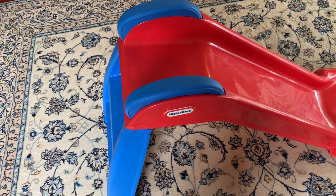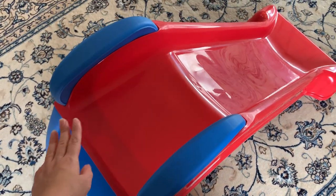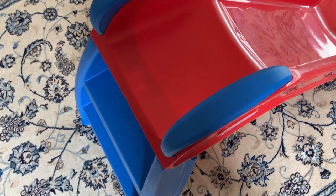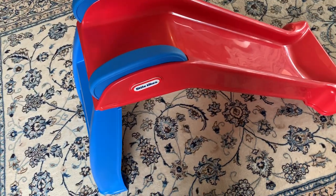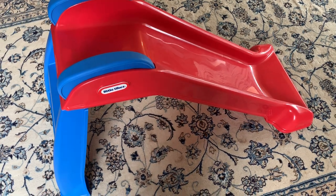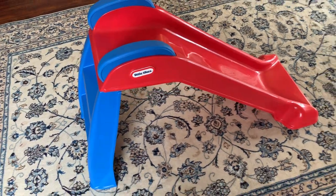Assembly was also pretty easy. It only had three different parts: the ladder, the slide, and the two handles. It only took about five minutes to put together, and there are no screws or anything, which really helped make it easy to assemble.